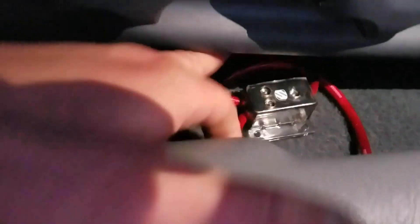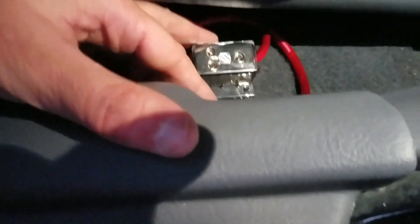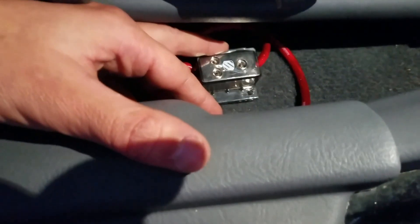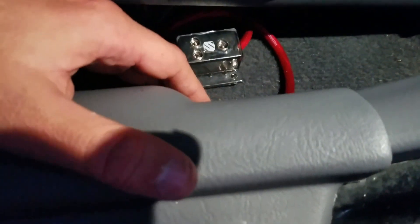So you want to run two amps with one power. What you're going to need to do is you have your main power coming from your battery, you bring it in. What this is called is a distribution block. You can pick these up at pretty much any auto store that carries amp installation kits. Some of them you can get by themselves, or you can buy them in a kit that comes with wires and stuff to connect two amps.